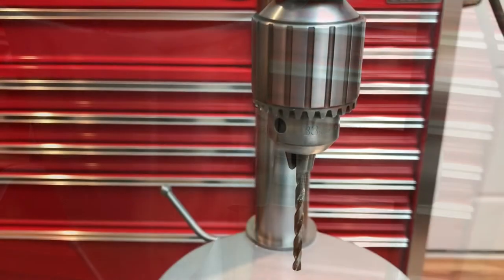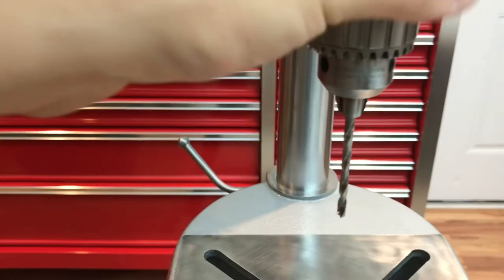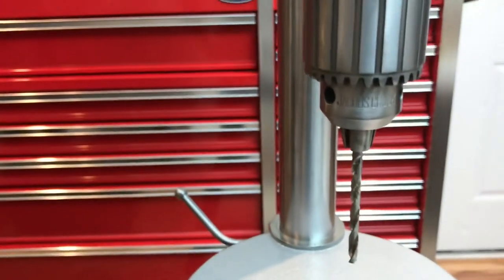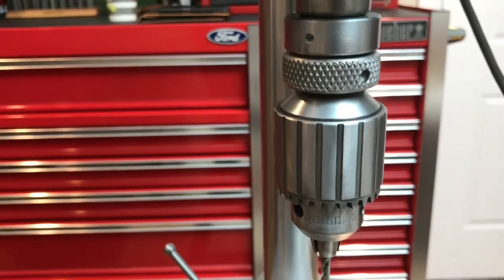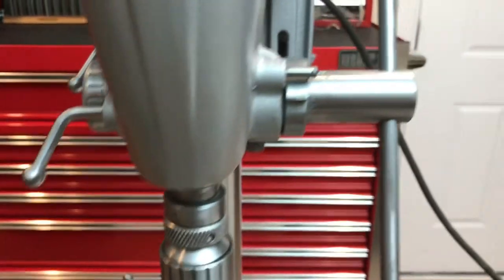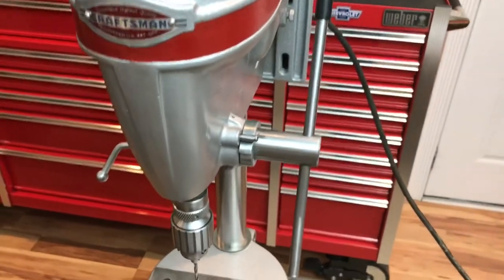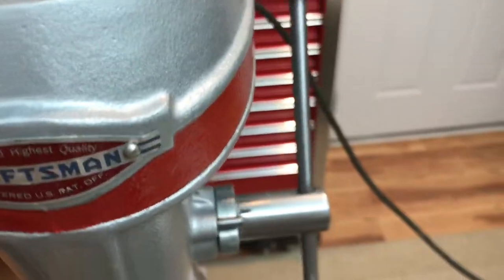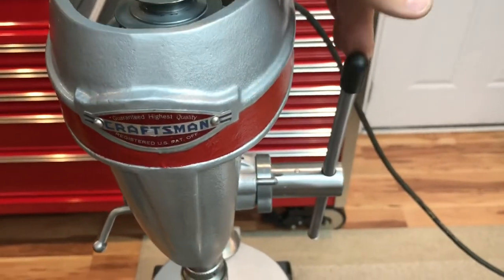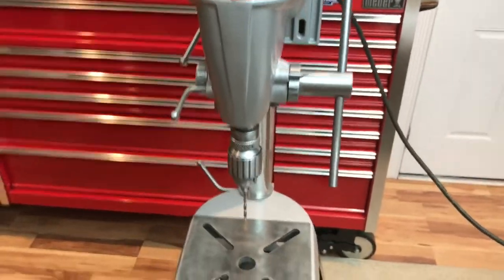You can see the number 33 on there, and Hartford, Connecticut — that is a Jacobs chuck, and it cleaned up just beautifully. The other thing is that this handle is actually spring-loaded, so you can pull it from up top or set it lower. Another really neat and innovative feature for 1950.